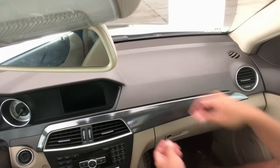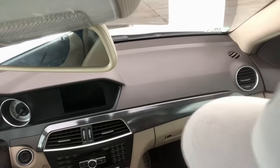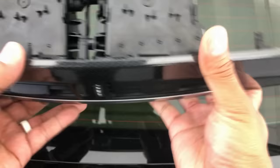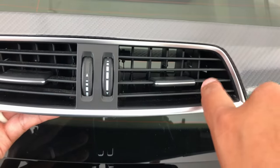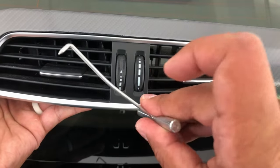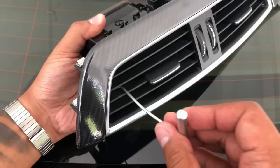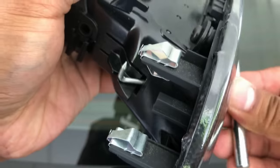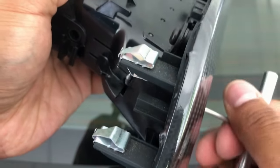Once the right side is loose, remove the center vents — they're held down by two catches inside. There's one catch on the left and one on the right, and two holes on the side to access them through the vents using a 90-degree pick tool. Insert the pick tool into the hole, twist it up, push it forward, twist it down, pull in the catch, and you can pull the center vents right off the dash.